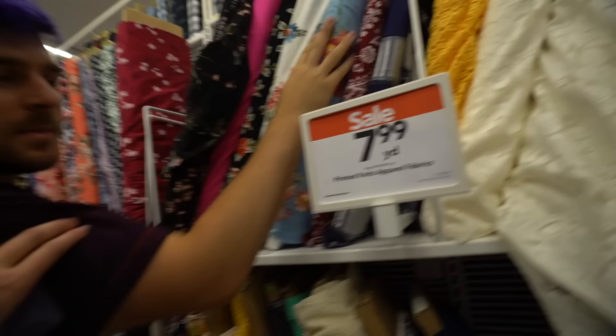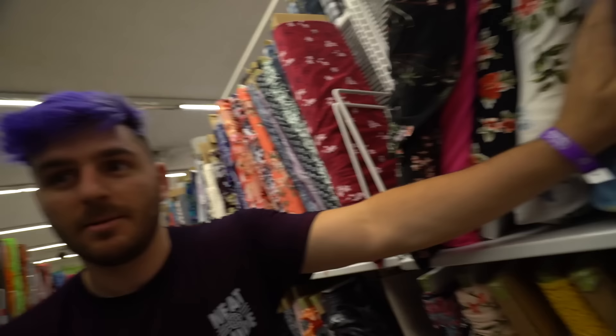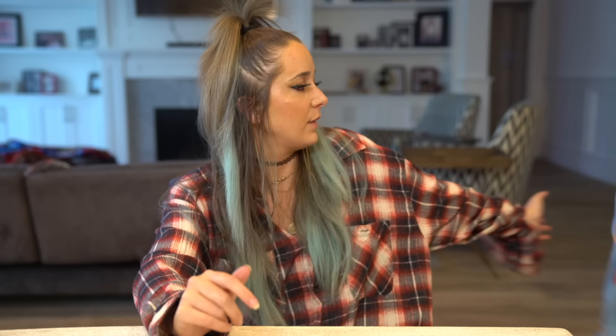That is actually really nice, I think that would look really pretty on you. I'm feeling the fabric. Just pick one. This is me picking one. You like that one? Yeah. Give it to me!